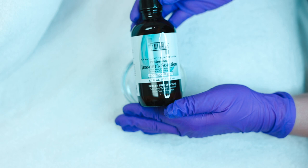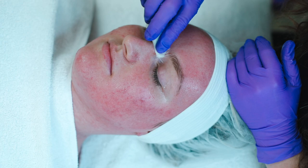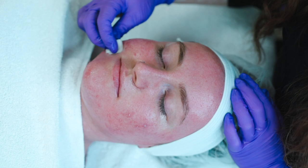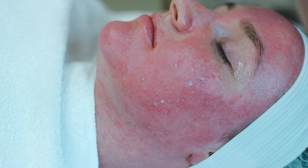This does have 14% salicylic acid, 14% lactic, and 14% resorcinol. It is very common and should be expected to see crystallization with a Jessner, but not frosting. You can see we're starting to get crystallization on the skin — this is the whitening that's happening here. This is not a frost; this is crystallization. It is a chemical reaction between salicylic acid and oxygen.